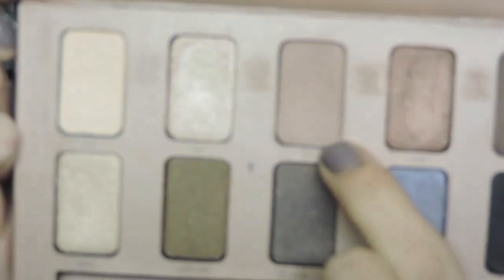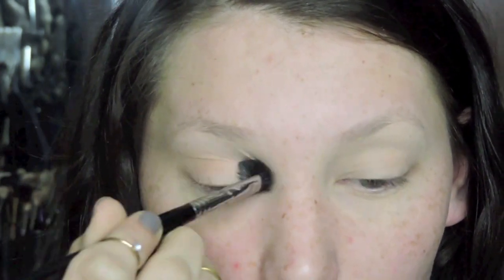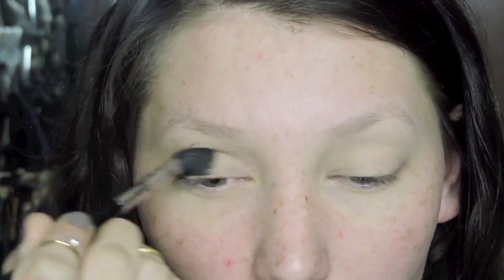I'm starting out by priming my eyes using MAC's Soft Okra Paint Pot. Today I'm working from the Stila In the Light palette, taking the shade called Bliss — it's just a really nice light neutral shade. A color similar to it would be Bamboo from MAC, and I'm just using this as my transition shade.